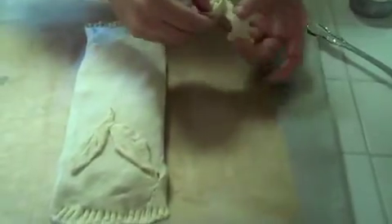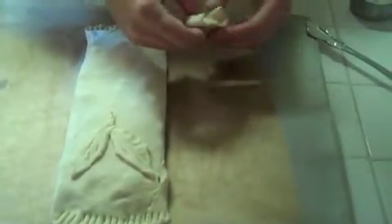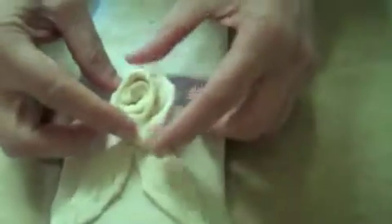And this one, just fold it. Then just take the fork and seal it.